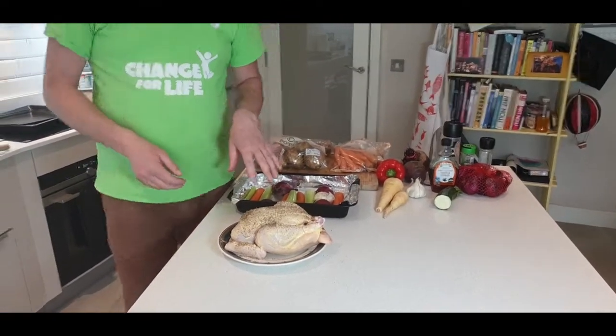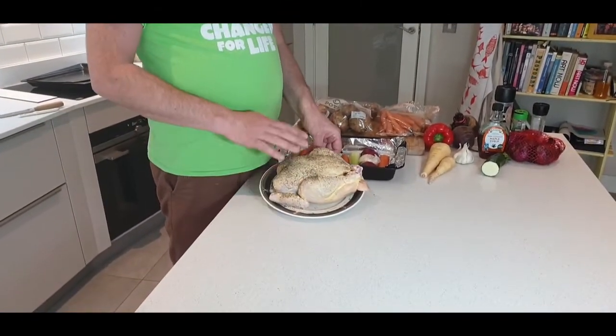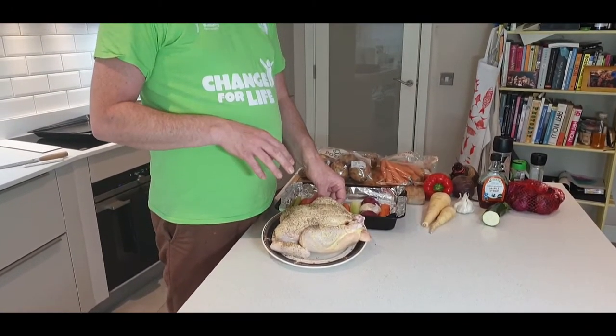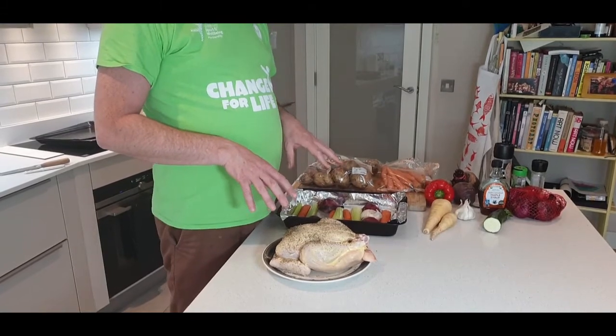To start with the chicken, I've basted the chicken in some butter, then seasoned it with salt and pepper and some herbs. I've left it out of the fridge for an hour before putting it into the oven.